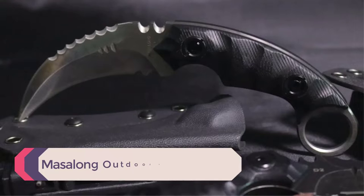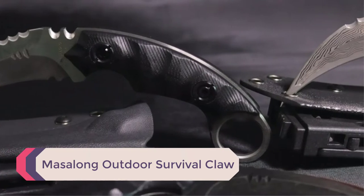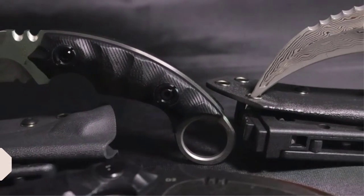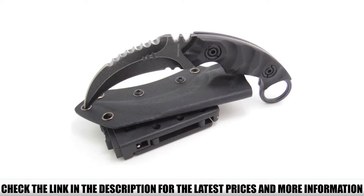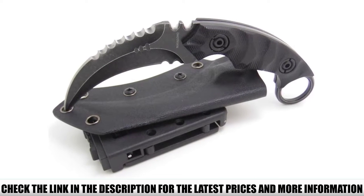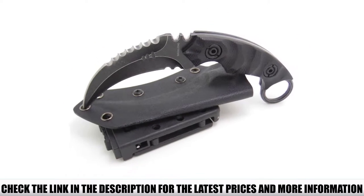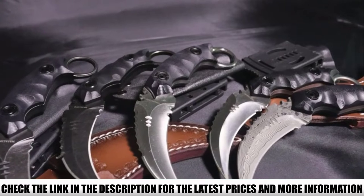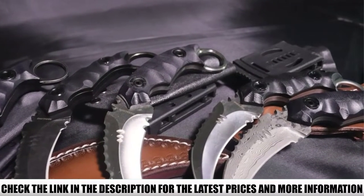Number 5: Masalong Outdoor Survival Claw. For those who are serious about self-defense, survival, and outdoor activities, the Masalong Outdoor Survival Claw Tactical Knife offers everything you could want in a karambit knife. The stainless steel D2 Damascus blade boasts four sharp, perfectly rounded teeth on the upper side, which improves performance. Combined with the sharpness of the blade, this makes it a highly reliable tool or weapon.